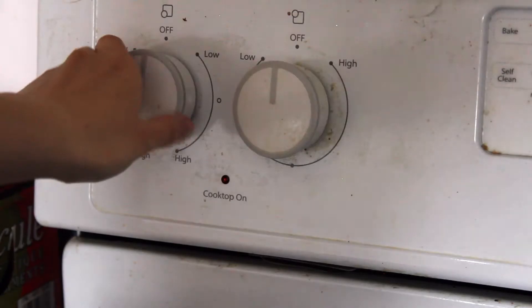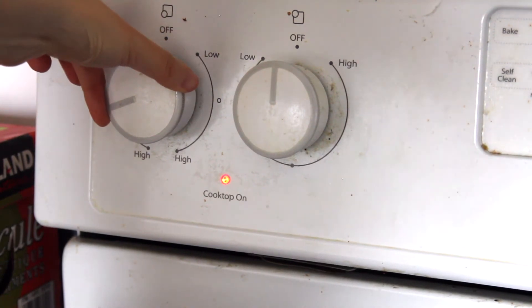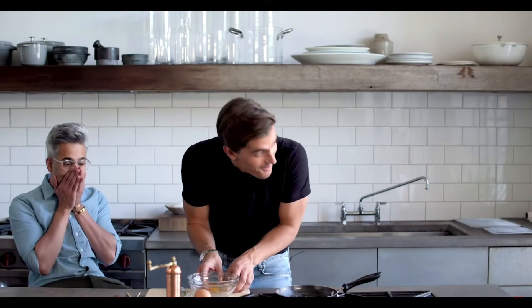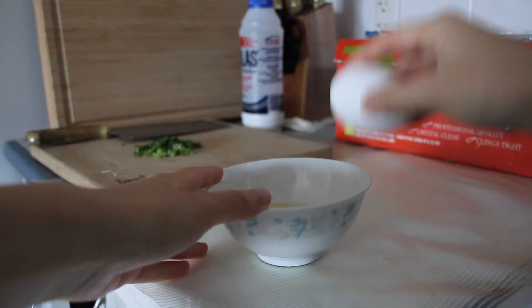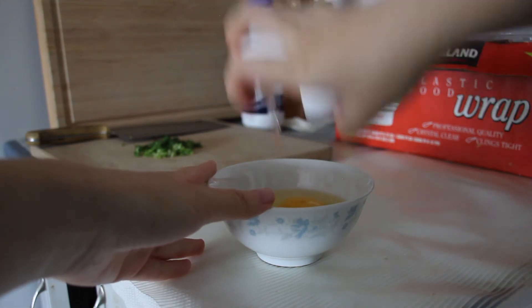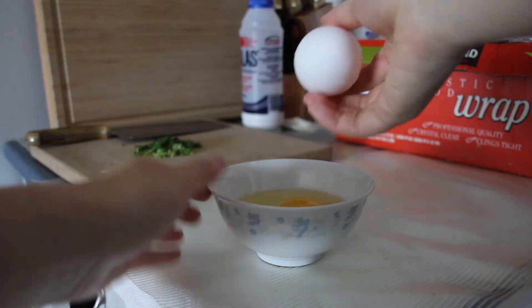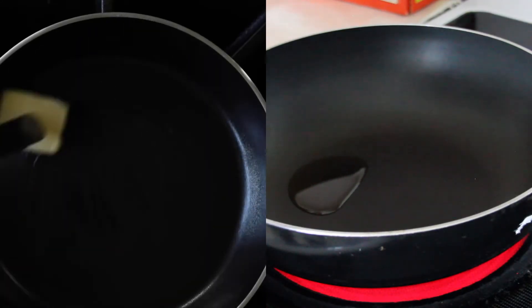We're going to put on a nice low heat. Now, I don't have the same stove top as Antony does in that video, so I'm just going to put it a little bit higher. Now here I am, casually bragging that I can open an egg with one hand. Is this the right way to do it or the safest way to do it? Probably not, but it looks cool. So like I mentioned in the beginning, I'm going to be using oil instead of butter.